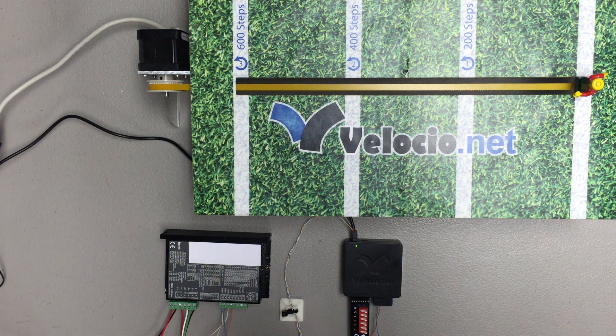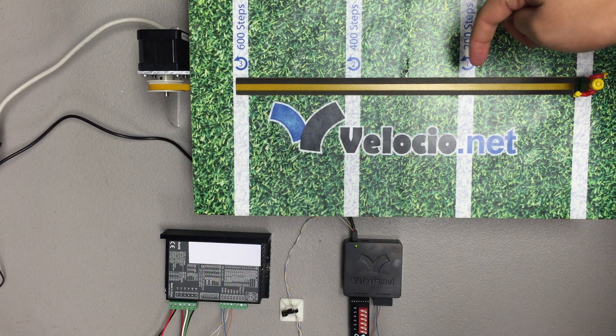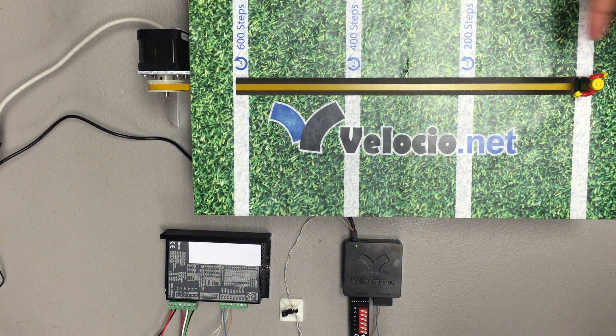Okay, this is our stepper motor example. We've got a motor attached to a belt and we're gonna cause this guy here to run 600 steps, come back, 400 steps, come back, 600 steps, and come back.